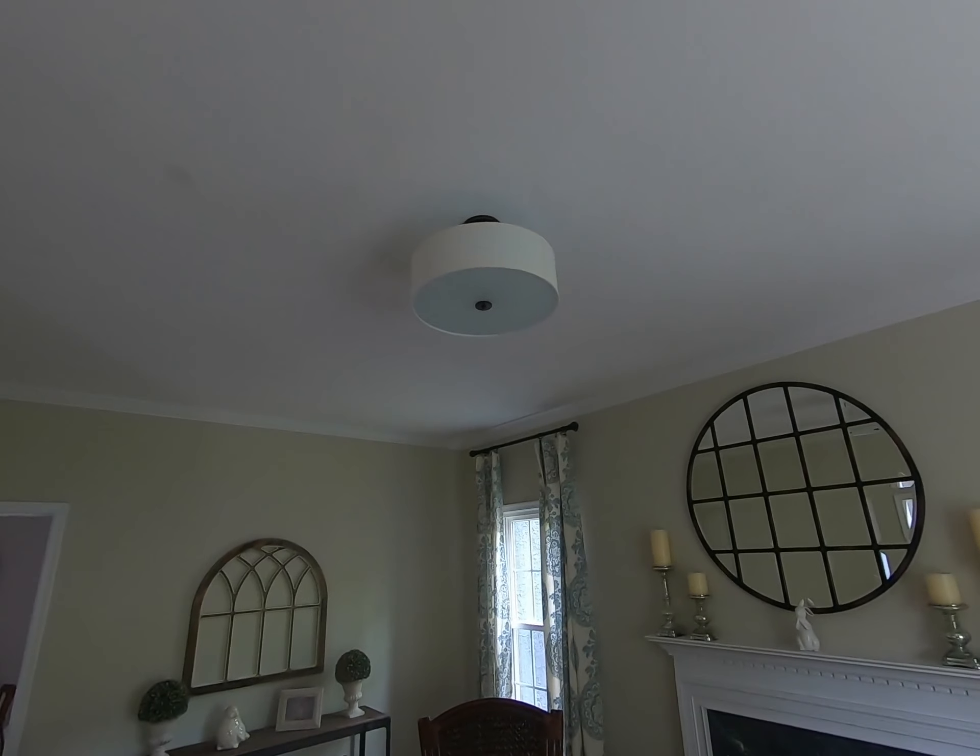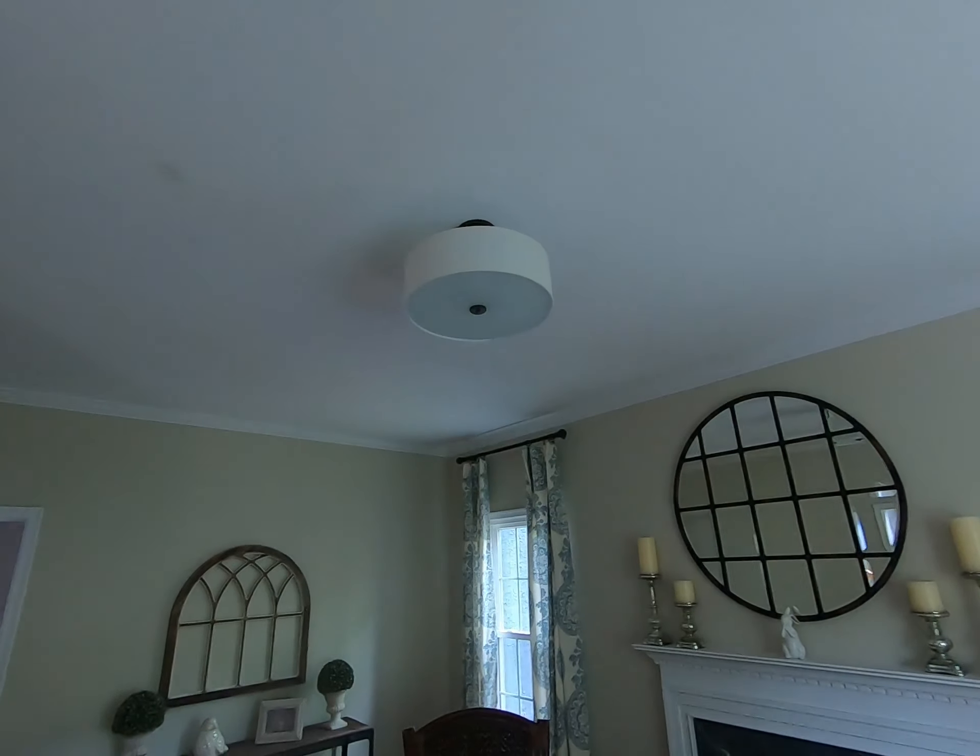Hey, what's up guys — True Good Development here. In this video I'm going to show you how to add an electrical box to a ceiling that's already finished, so you can add a light fixture like this one. Let me show you how I get it done.